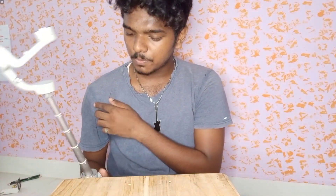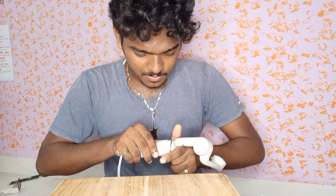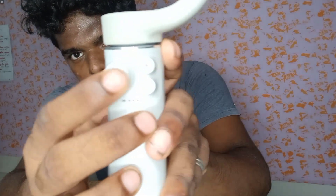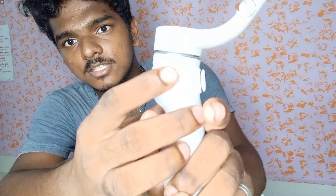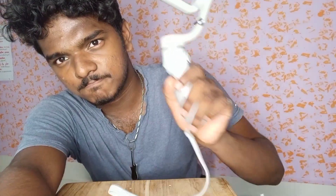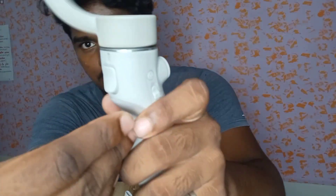This is the gimbal — here is a super special thing. This is the joystick, video button, switch on button, and zoom in button. Actually, this is the switch on button. This is the focus button.